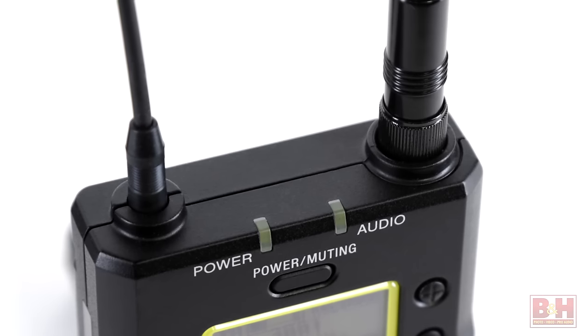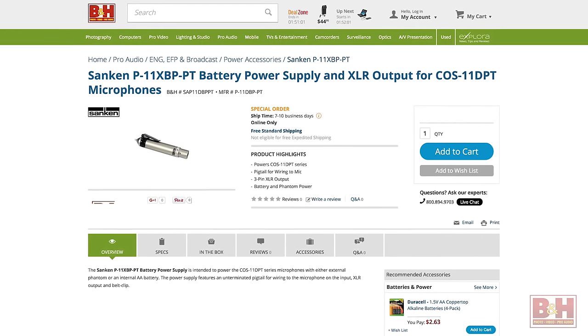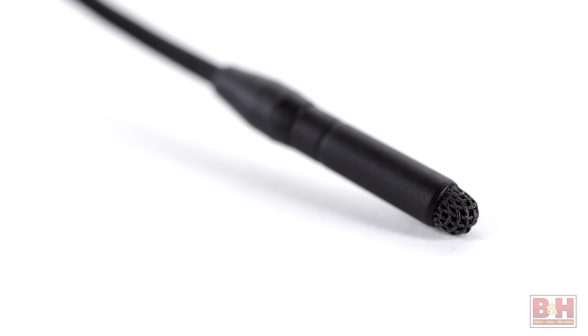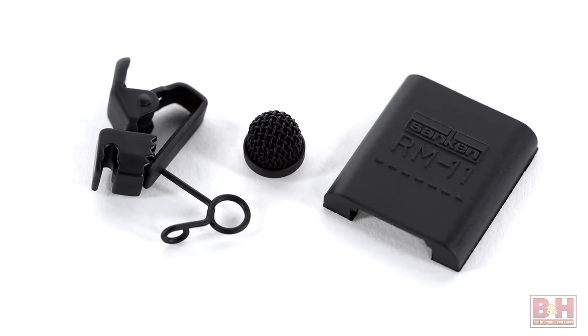Power can be supplied by your transmitter, phantom power, or phantom power with a double-A battery option depending on the model. The Sanken COS-11D can be purchased mic only or with a lapel clip and rubber mount and metal windscreen.